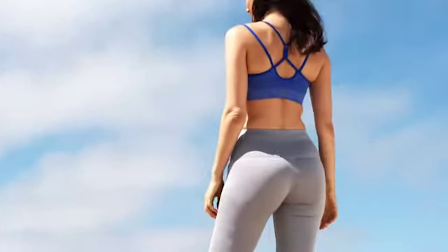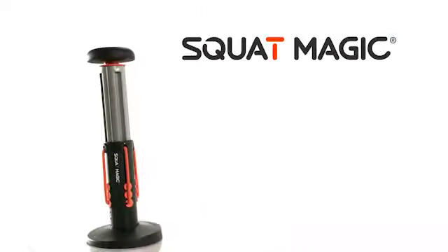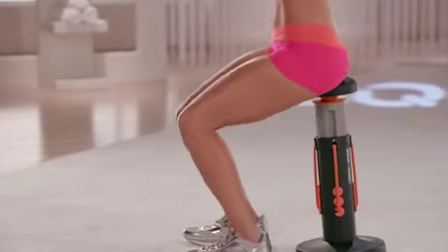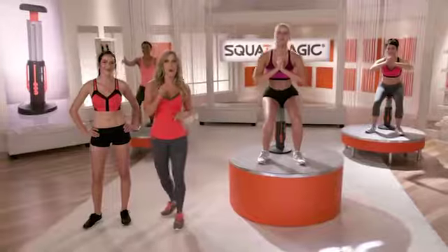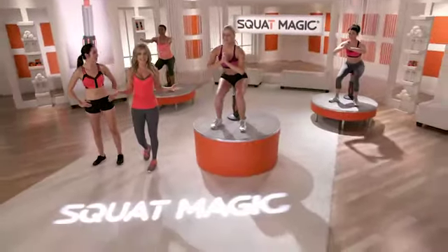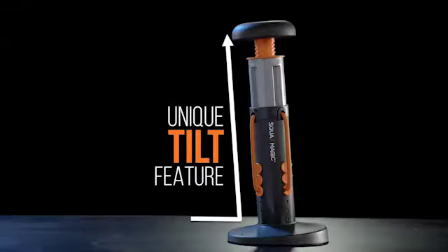What if there was a way you could get all the booty and body shaping benefits of squats without the strain and stress? Introducing the revolutionary Squat Magic from New Image, the first fitness machine ever to help you master the king of exercises and get all the benefits of squats without the struggle. Squat Magic will be your butt-transforming secret. The results you'll see are amazing. The secret of Squat Magic is its patent-pending squat assistive technology and unique tilt feature.